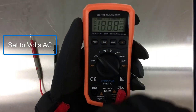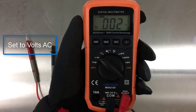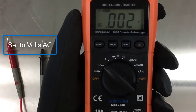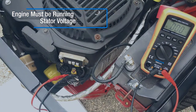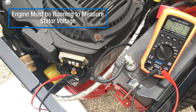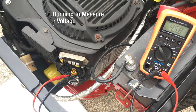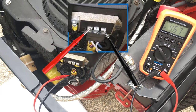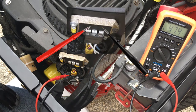Set the multimeter to volts AC. To measure stator output, place the probes on the white stator leads. Polarity doesn't matter because we're measuring AC volts. I prefer to use probes with the connector unplugged, but you can also measure at the rectifier regulator terminals without disconnecting.